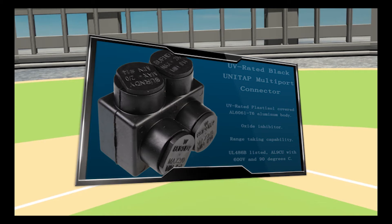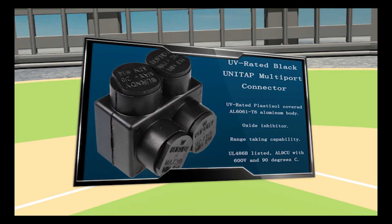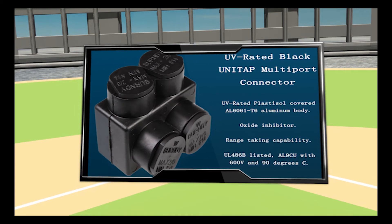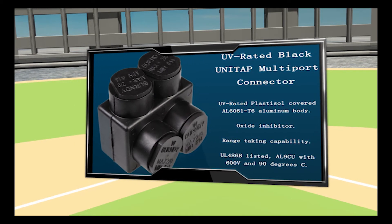On second base, the UV-rated black UniTap connector that is UL486B listed, AL9CU, with 600 volt and 90 degrees Celsius.